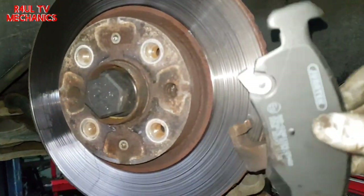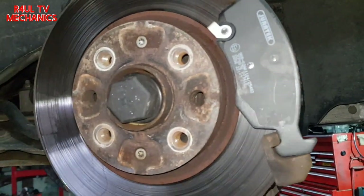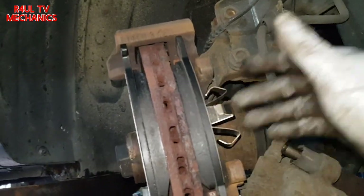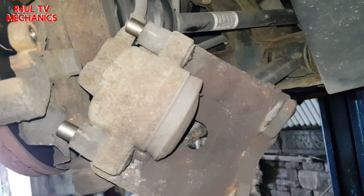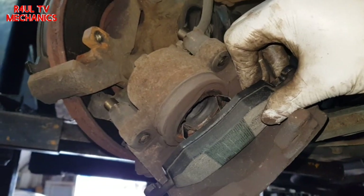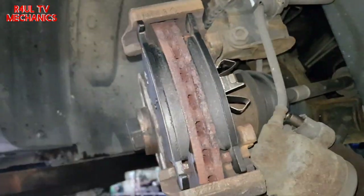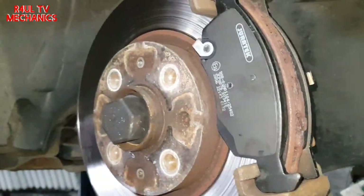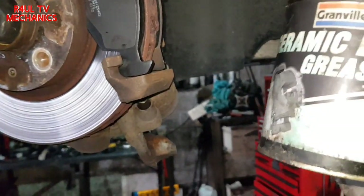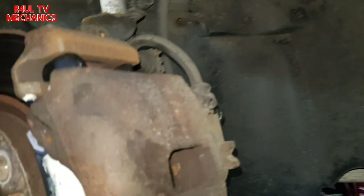Ready for the refit. We've got the brake pad here — put it on the carrier, make sure it's nice and free, don't force it. Same for the inside pad, which goes into the caliper — it's spring-loaded so you'll have to push it on. If you want, put a bit of copper grease or ceramic grease on the contact points — I normally use brake ceramic grease, though it's optional.